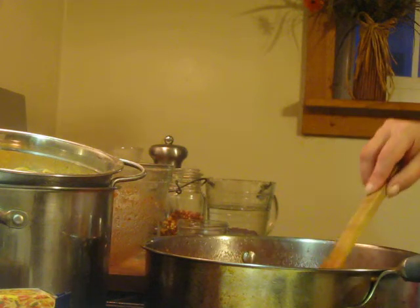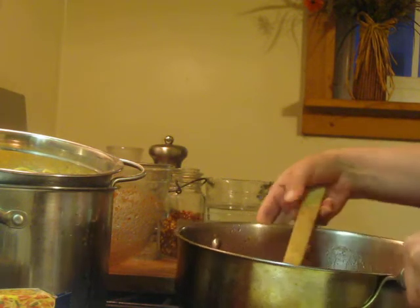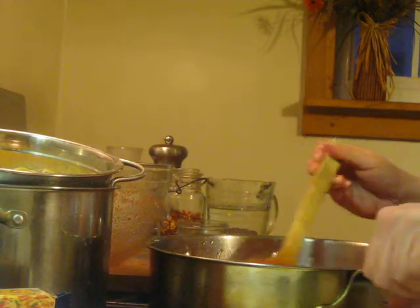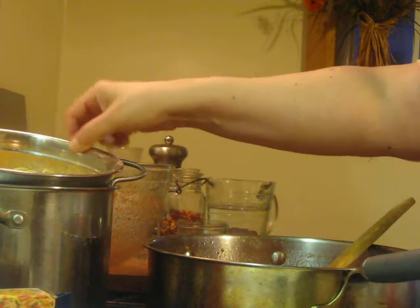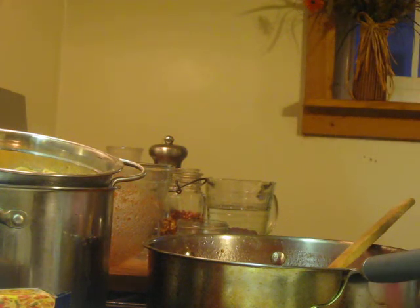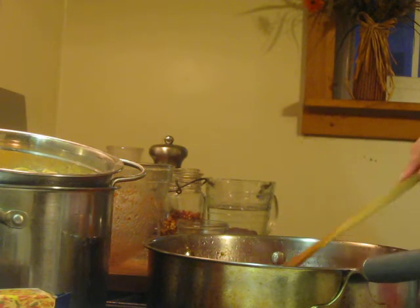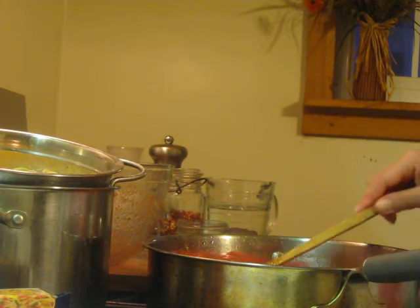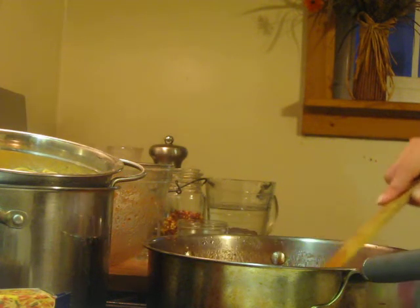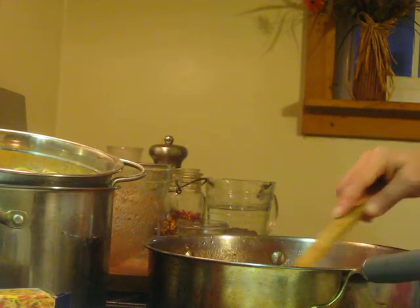If you like yours a little thinner, add a little more water; a little thicker, keep it like this. Cook your pasta to al dente — the package called for five minutes, so cook it five to seven minutes. Don't ever overcook your pasta because overcooked pasta is just mushy and yucky. And of course put a lot of salt in your water. I don't want to put the pasta in there yet.